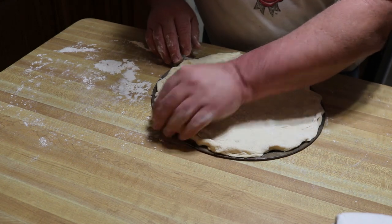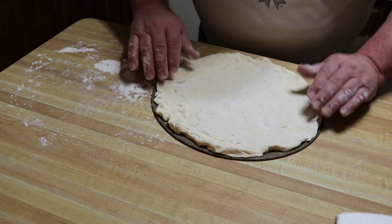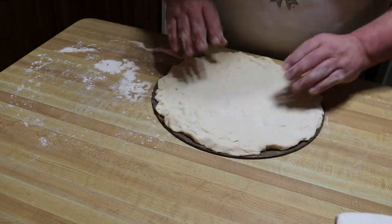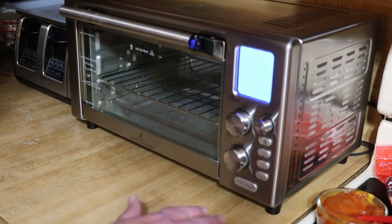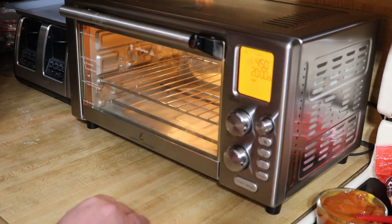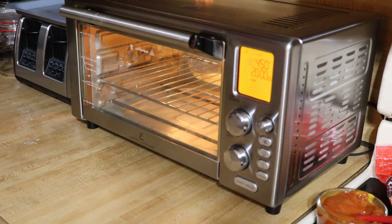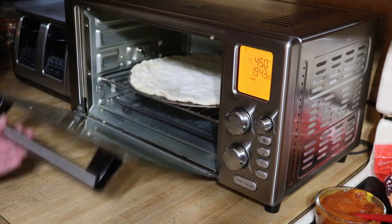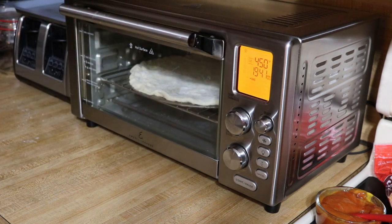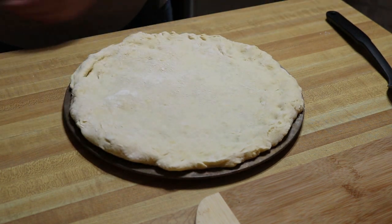Before we go any further I'm going to pre-bake this crust just for a few minutes — I've gotten advised on that one. I've already preset the oven at 450 degrees on the bake setting. I'm not concerned about the full timer, we're just going to pre-bake this crust for a few minutes, let it preheat for a second and get it in there.